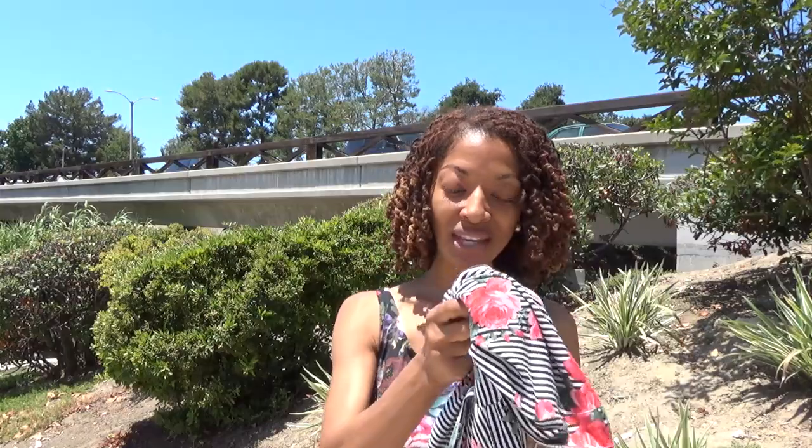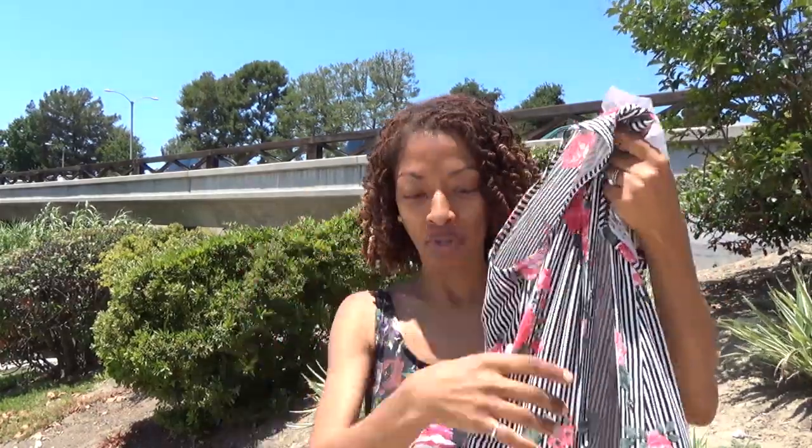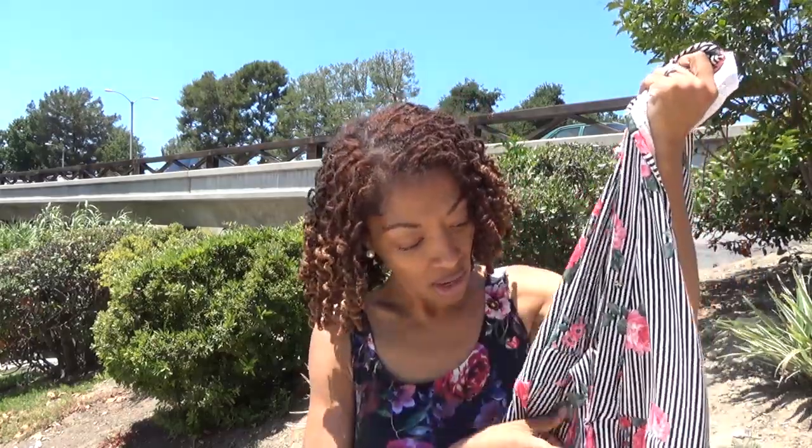This dress I made around September last year and it is McCalls 7662. I wrote down a couple of notes because I didn't want to forget things I wanted to mention. This is fabric that I purchased on eBay a while ago. I really like it with the stripes and the little flowers — I thought that was so pretty. It's like a jersey knit.